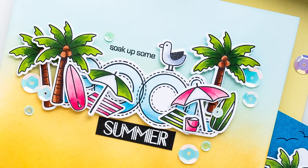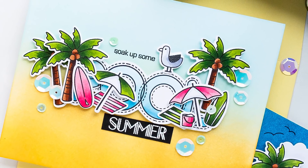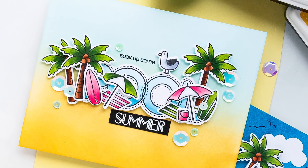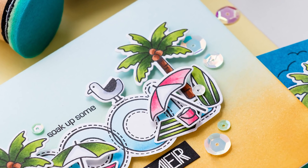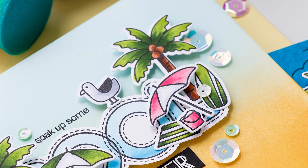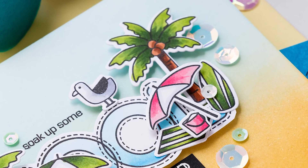Today I'm using some new and some old supplies to create colorful summer cards. I've had this idea to stamp the word 'pool' and arrange little summer items around it to create a mini scene for my card. I didn't have the stamps that would best work as summer items, so I kept putting this idea off until I came across Simon's new Surf's Up stamp set.